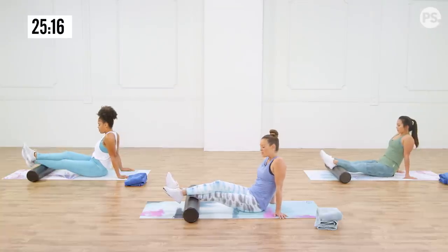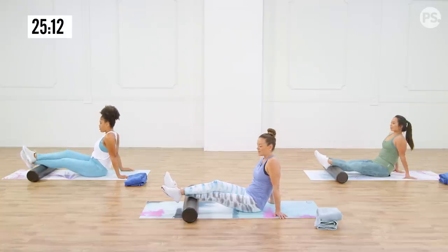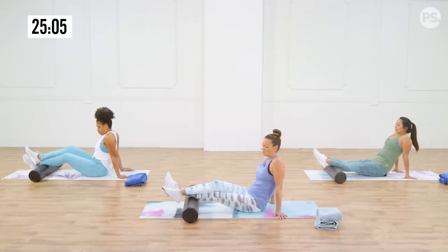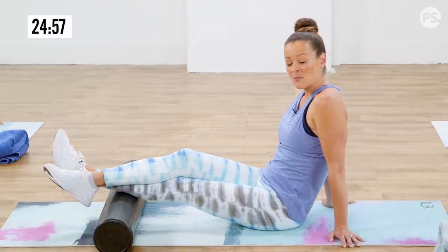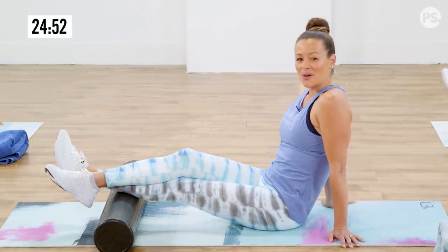If you do this more than once a month, you're really going to start to release the tension in your body and in those muscles. That's why I want you to be doing this at least once a week — so you can really start to train your muscles to release and stop having those chronic knots. Deep breaths, because the more oxygen you're breathing in, the more those muscles are getting restored.